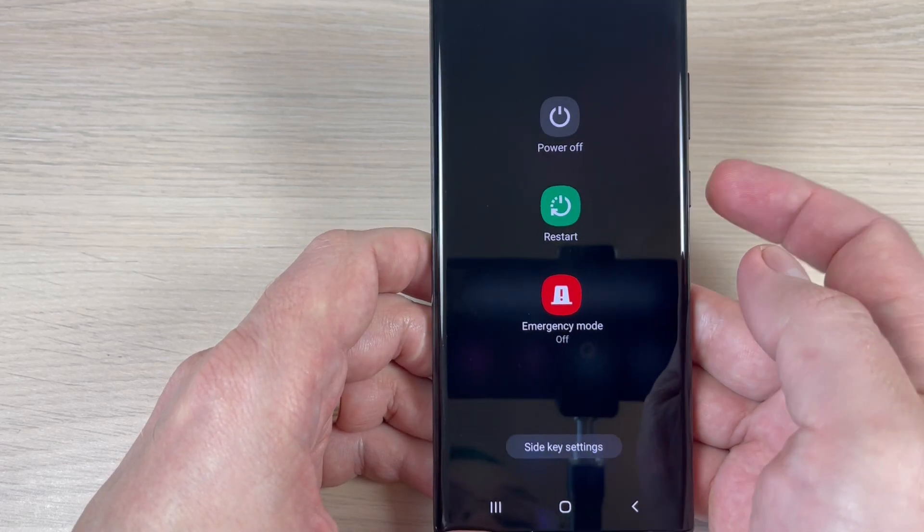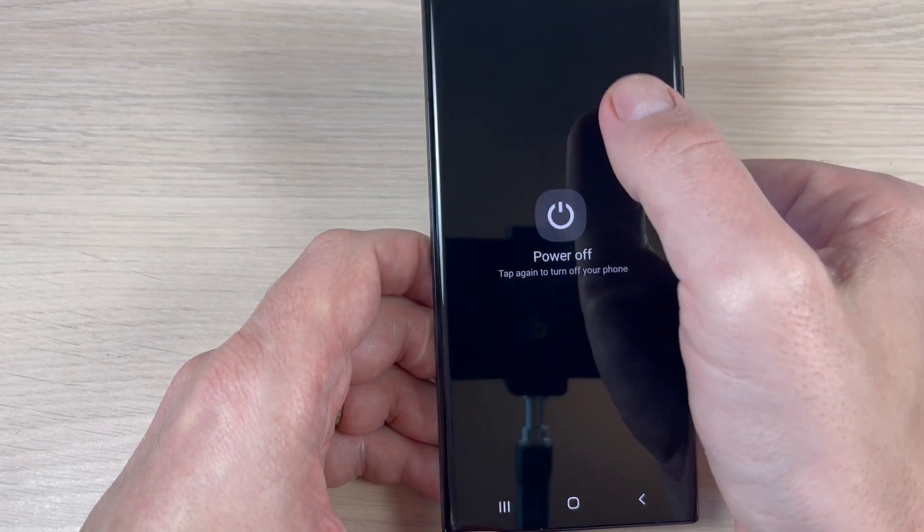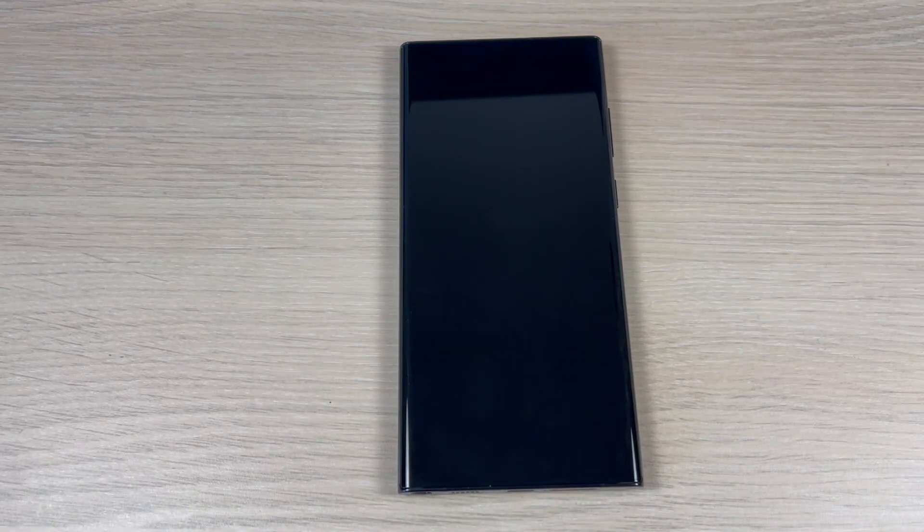Hi guys and welcome back on GSM ABC YouTube channel. In this tutorial I will show you how to enable the side key as a power off button on Samsung Galaxy S22. So let's do it.